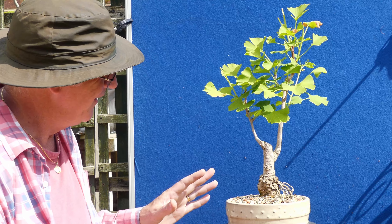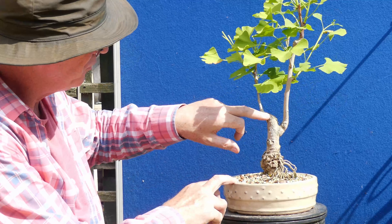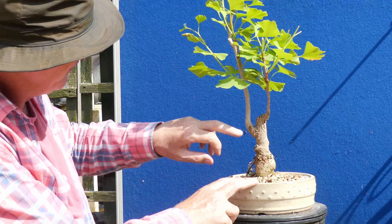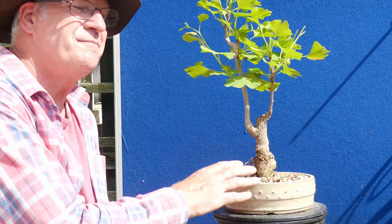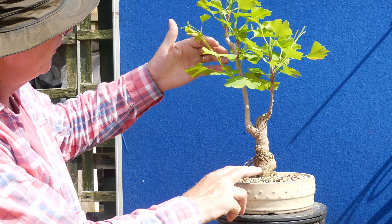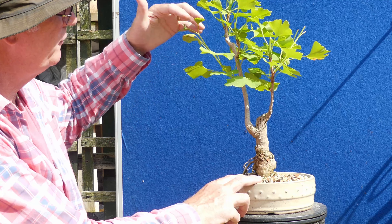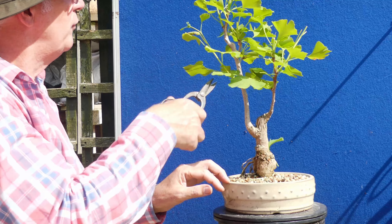Maybe I'll never make a bonsai of it. Then we've got this one in the drum pot — actually a personal favorite. We've got this great big clump here and an unusual division. There is a certain majesty about it and I love it. This one is developing as a back branch so I'm going to continue to let that go out.